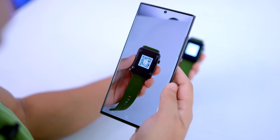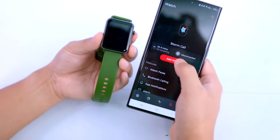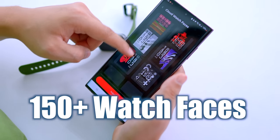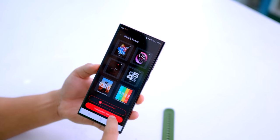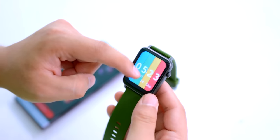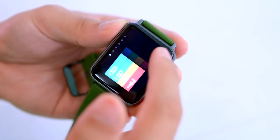There is a QR code on the box. Scanning it opens a browser link where you can download the app — available for Apple and Android. You can add the watch and control it from the app. In the cloud watch faces section, there are over 150 cloud watch faces available. You can also create custom watch faces by selecting your own image — it uploads and sets as your wallpaper. The display has a 70% RGB color gamut and is high resolution. Long pressing lets you change watch faces directly on the watch.